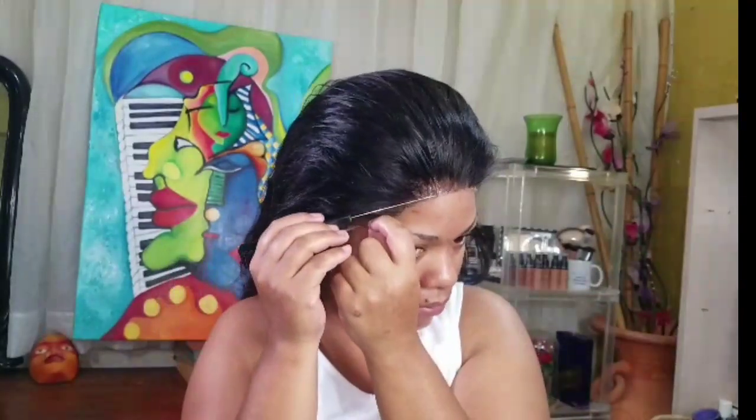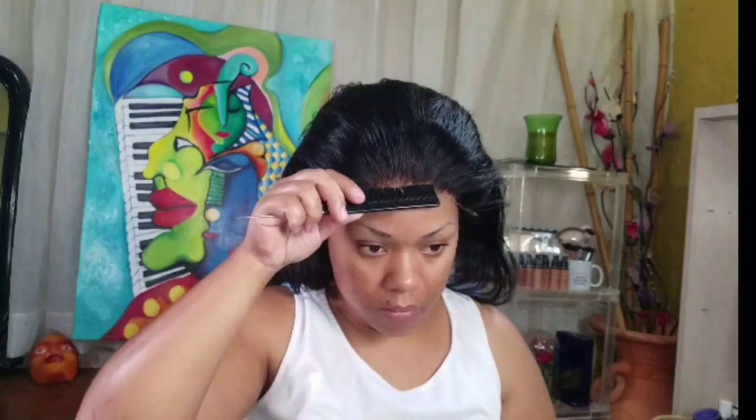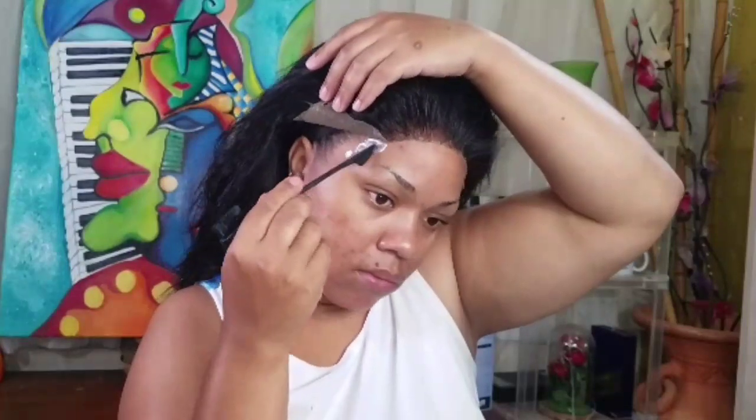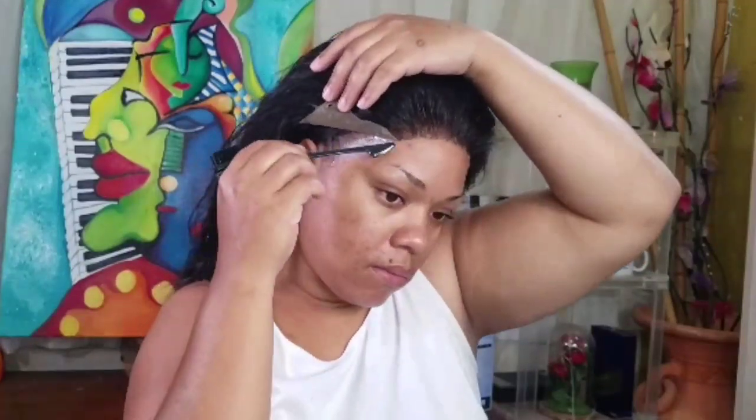I'm just placing it how I want it, and then I'm gonna take the end of my rat tail comb and press it down. So far so good - I was liking what I was seeing. I'm just combing through, making sure it's evenly done. Now it's time for the sides. I work in sections when I'm doing this - it gives me more control.